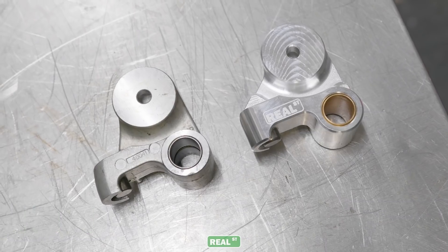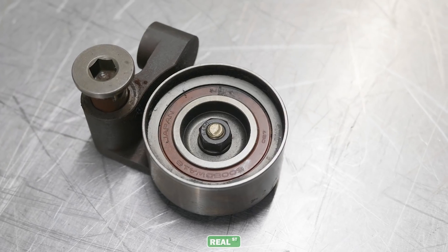Hi, I'm Jay from Real Street Performance. Today we're going to talk about our 2JZ billet timing belt tensioner bracket. What I have here is a factory tensioner bracket, an aftermarket billet steel tensioner bracket, and our billet aluminum tensioner bracket.